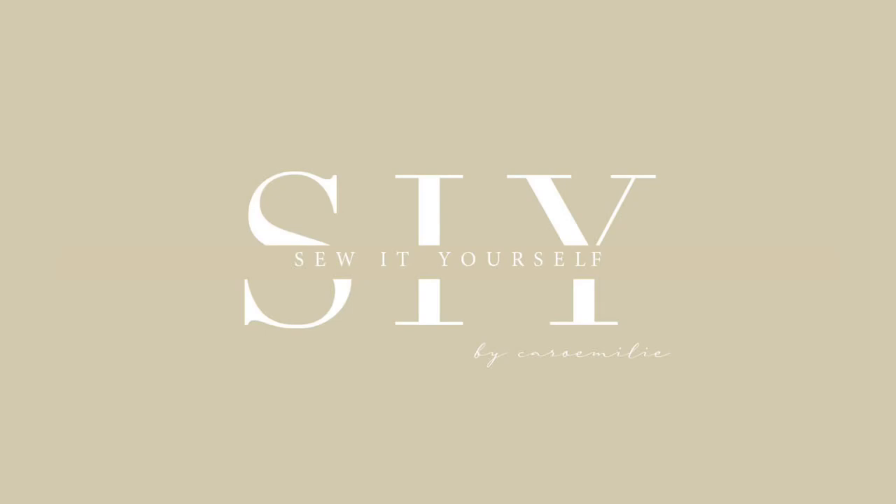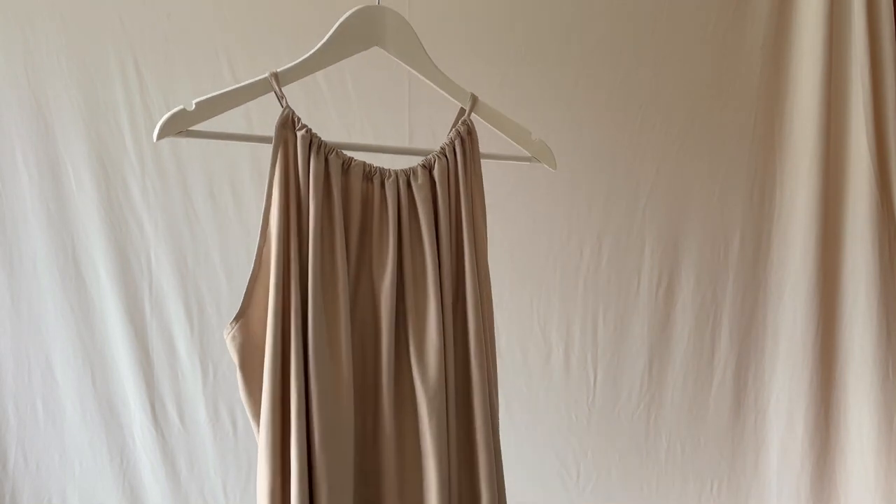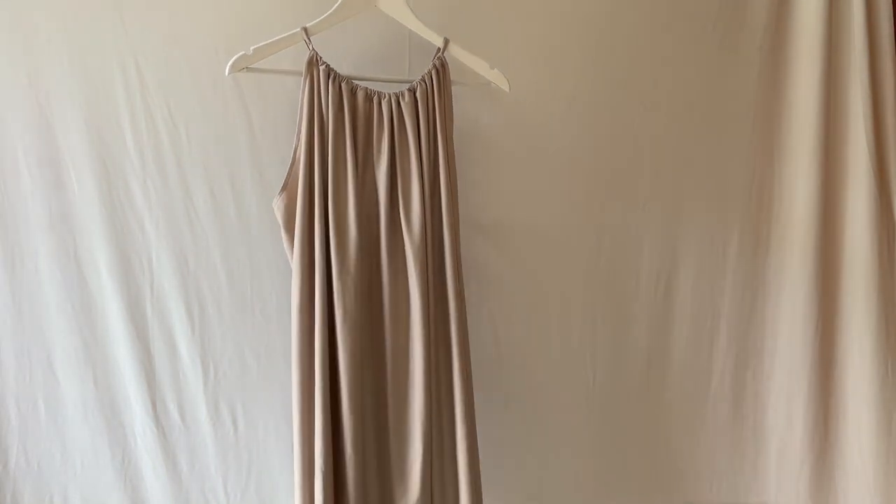Hello everyone and welcome to the Sew It Yourself pattern channel. In this video I will show you how to sew the one size daisy dress.